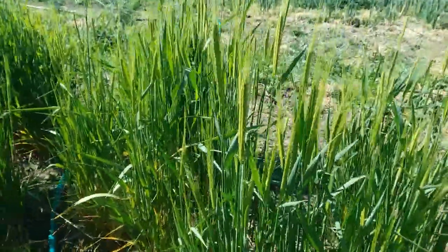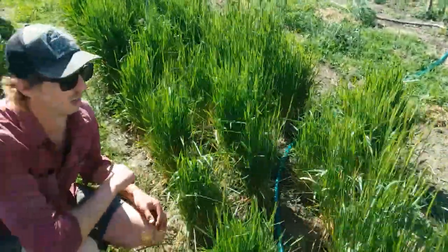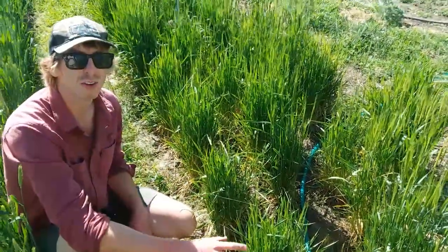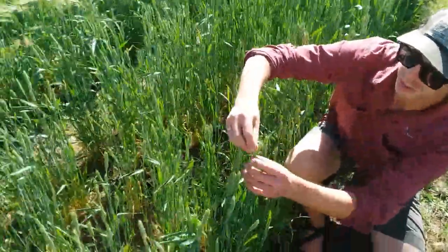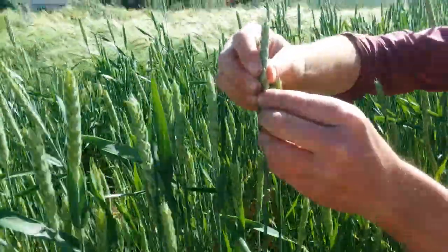So how far off do you imagine these are from harvest? These grains are probably four to five weeks away from harvest. A good way to tell — this variety here is called Sonoran White, which is well far ahead of the einkorn.